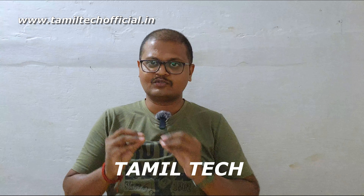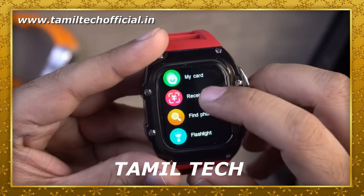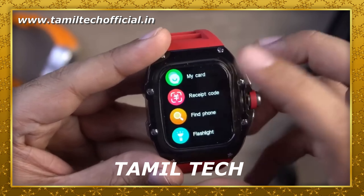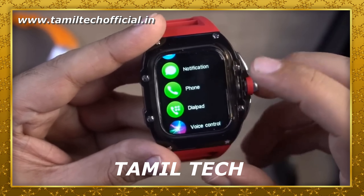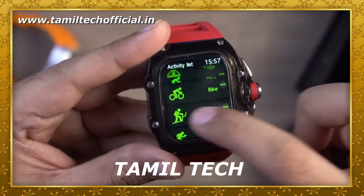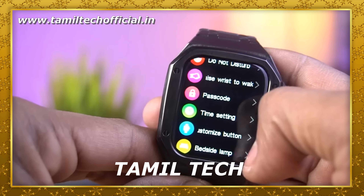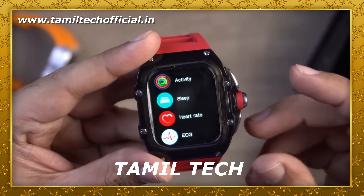The features and sensors available include: SPO2 sensor, heart rate sensor, NFC support for door open and payment support, and motion control like games. We have IP68 rating, 108 sports modes, multiple watch faces, voice assistance like Google and Siri, and smart notifications like WhatsApp, Instagram,